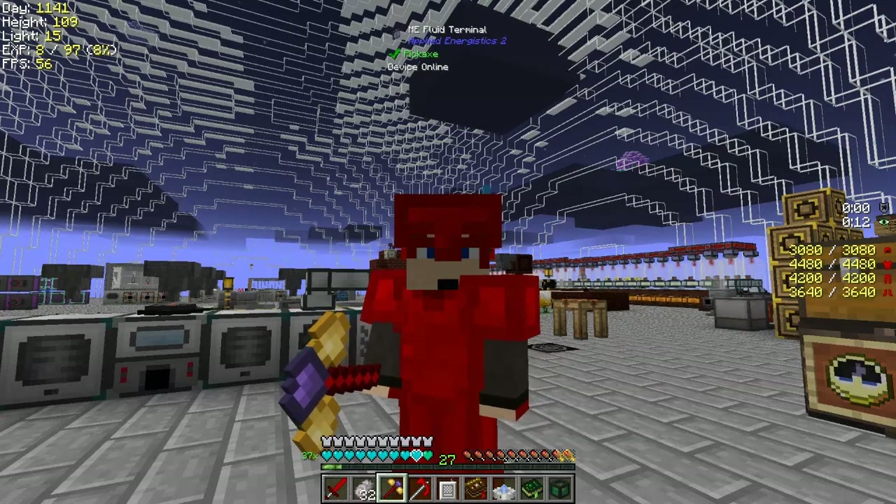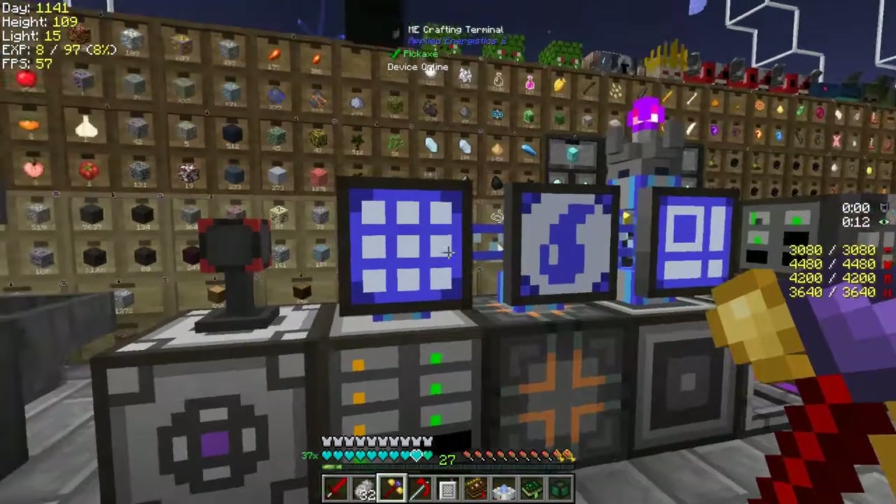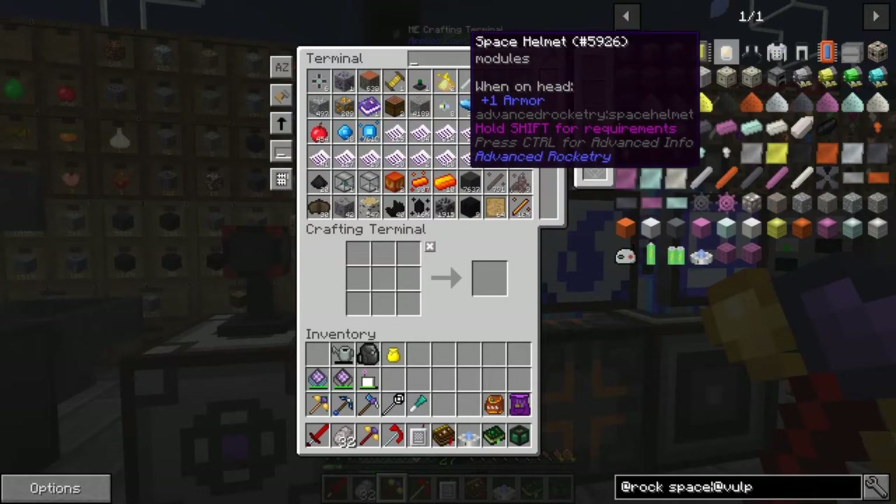Hi everybody and welcome back to Lost Souls. In this episode I would like to do the space suit. Let's start - the space suit is actually fairly straightforward. I think we probably have most of the things we need.